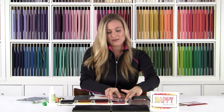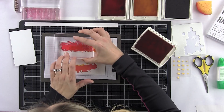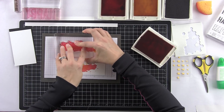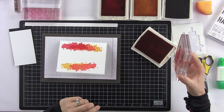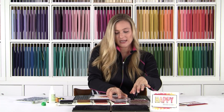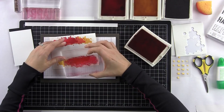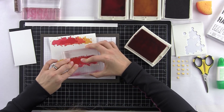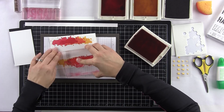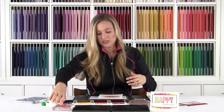Now I've inked up in Real Red, which is a fantastic color. I'm going to shift over a little bit more to the left at the top and add Real Red. Now let's do the same thing on the bottom — get it inked up really well, flip my stamp, and come right down to the bottom. Give it a nice good push, make sure everything is transferred, and it looks great.